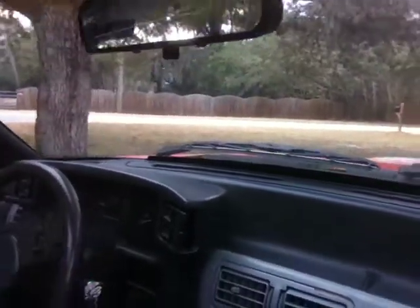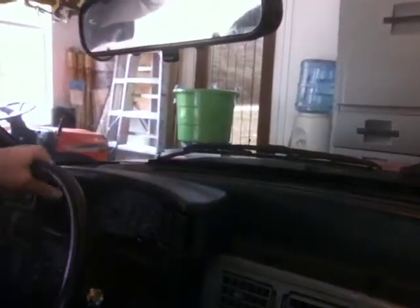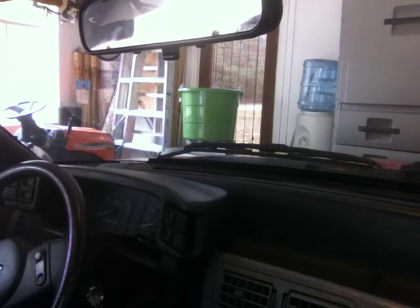Put her back in the garage. Got its run for the day. A little ravage. All right, thanks for riding along. We'll see you later.